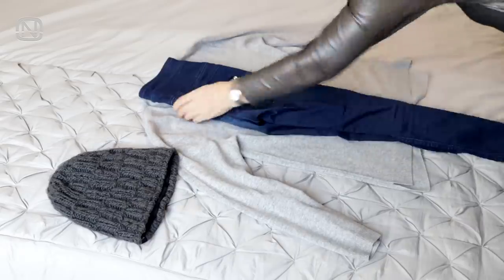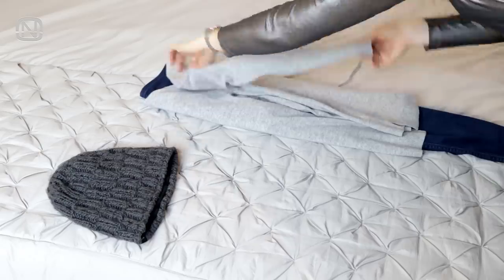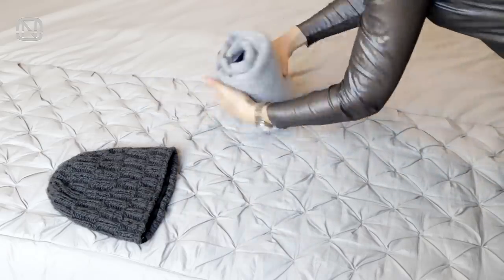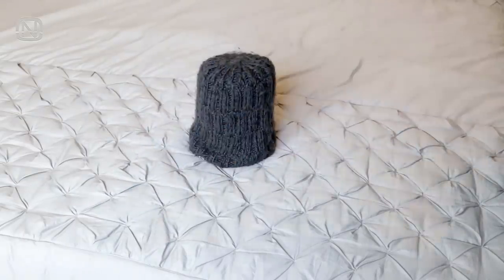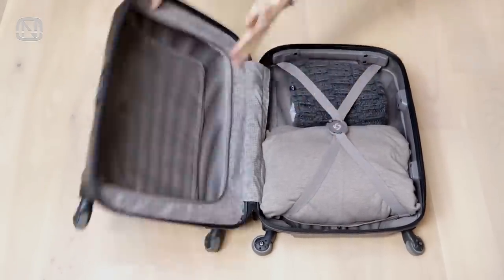Another way is to simply roll up the clothes. There is a big advantage to this method — it is quicker than folding everything separately, plus the clothes wrinkle less. As an option, make a few bundles sorting them out, which will make it easier to navigate in the suitcase.